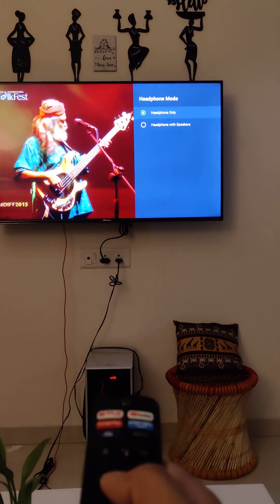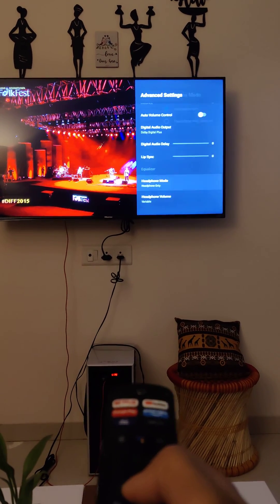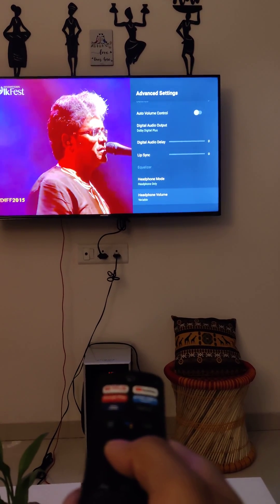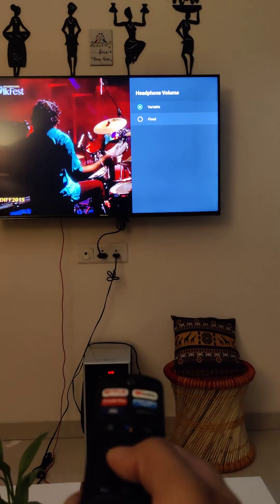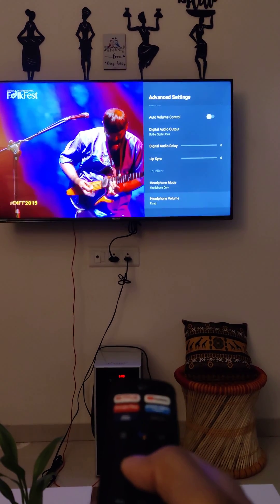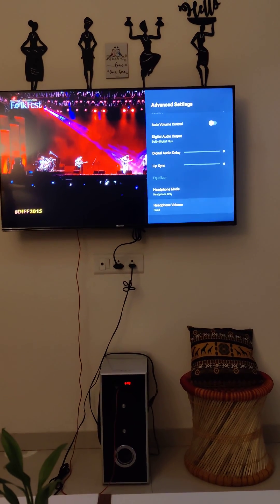Just select headphone mode only. Then come back, and there is one option given — the headphone volume option. Just select fixed, then click on continue. Your sound problem is fixed. Thank you guys.